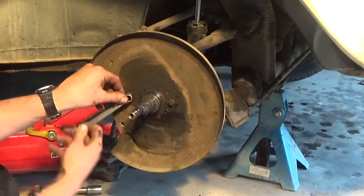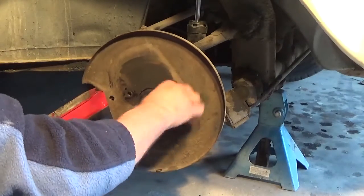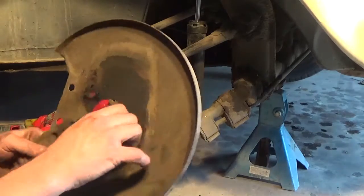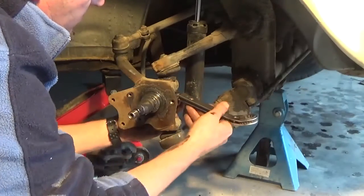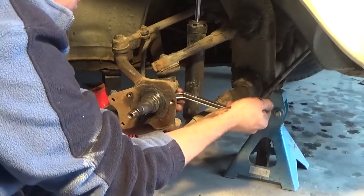This is a dust cover that we're going to crack off now. When we reinstall, the new drop spindles don't actually have a place for the dust cover, so it won't be going back on. We'll put it somewhere safe just in case.